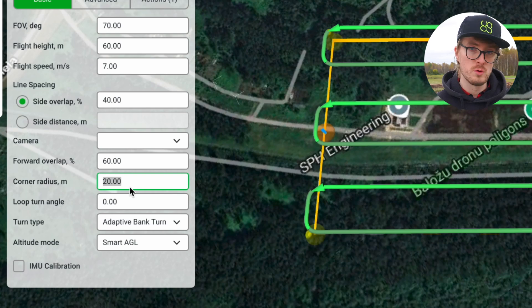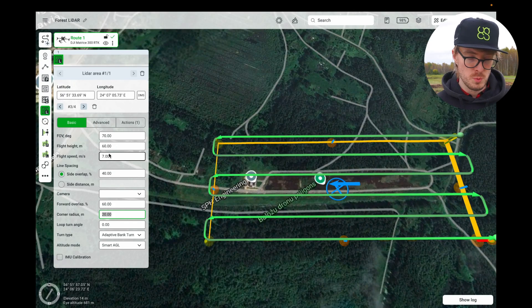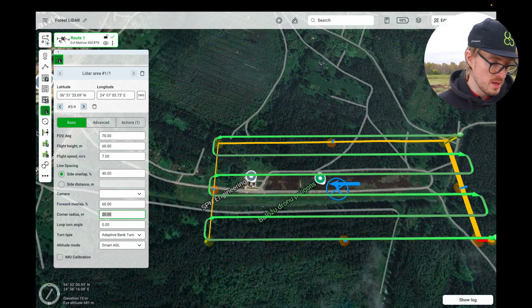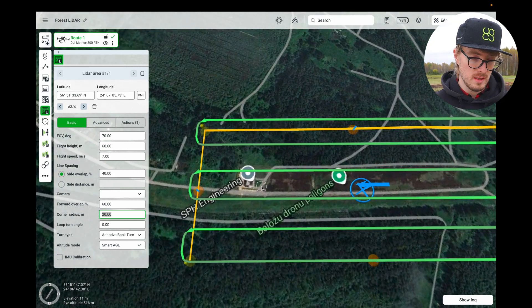As you can see, for the corner radius, I have it set to 20 meters, and the rest of the parameters we can leave as they are. For LiDARs, one of the most important things is doing the calibration, so we're going to be adding a LiDAR IMU calibration segment at the very beginning of our mission.